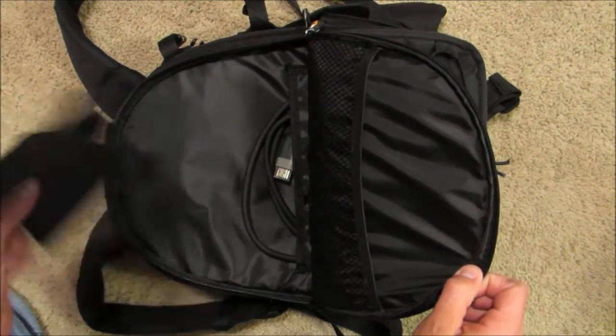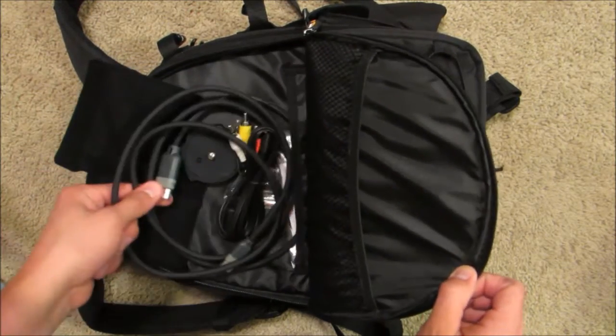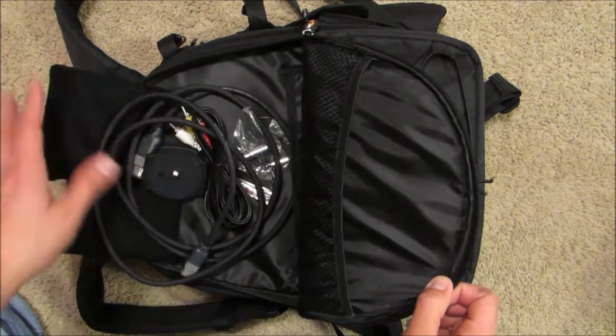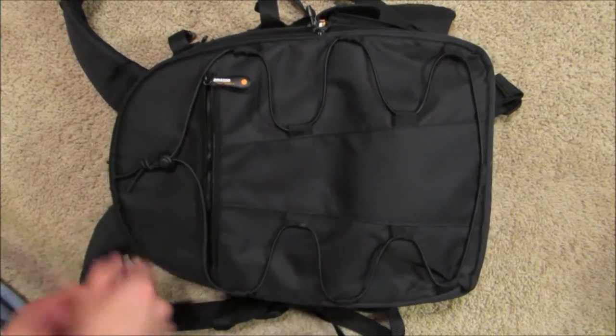If you open it up right here you've got another little pouch. I keep some of the dividers from inside the bag in here, a camera HDMI cable, an extra tripod mount, and a few other parts and pieces. Not a whole lot of room in that pouch but you can fit some stuff in it.